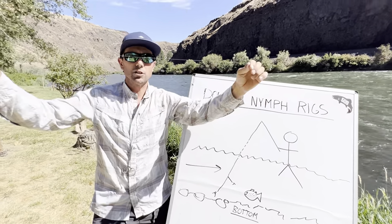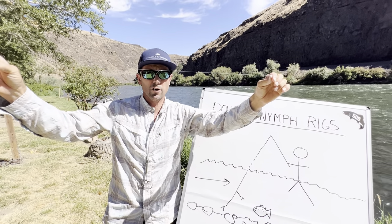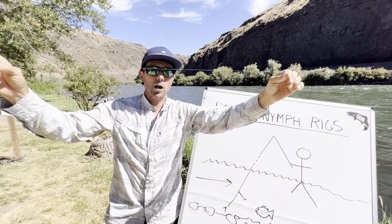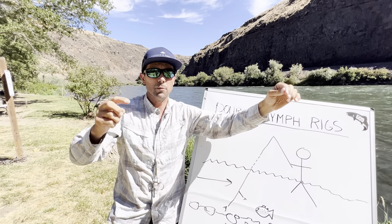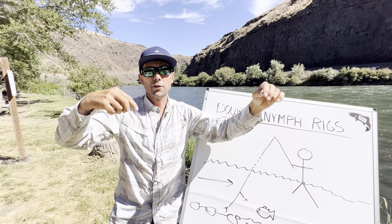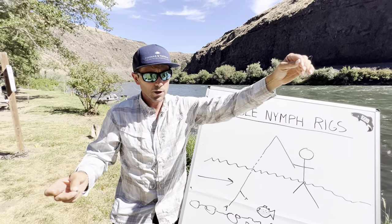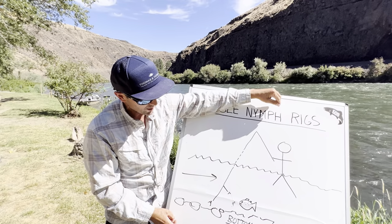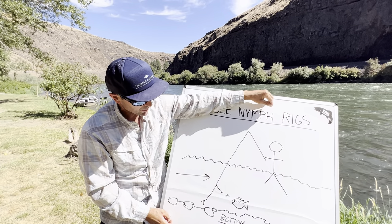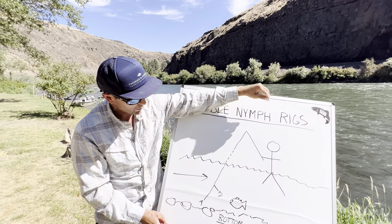The downside of this rig is if you're not really good with junction knots, it can be a pain in the neck to repair. But when you're in a situation where you can keep this anchor fly on the bottom - meaning the currents aren't too boily, they're not too deep, not too swift, and you have the appropriate fly to get it down - this anchor fly really puts the brakes on nice. It hovers an unweighted fly, which can then move around, and we can stay connected with the bottom.